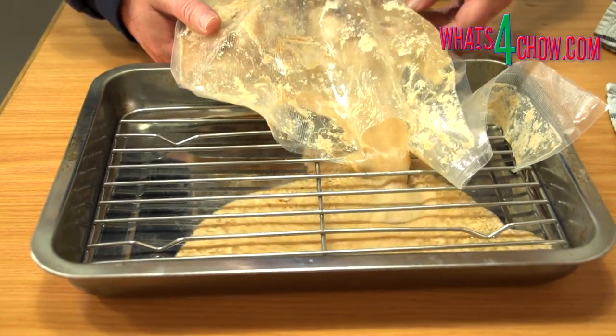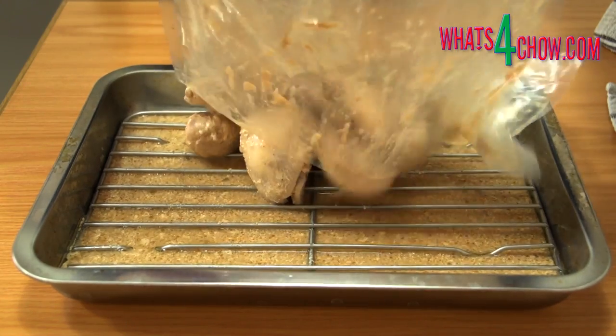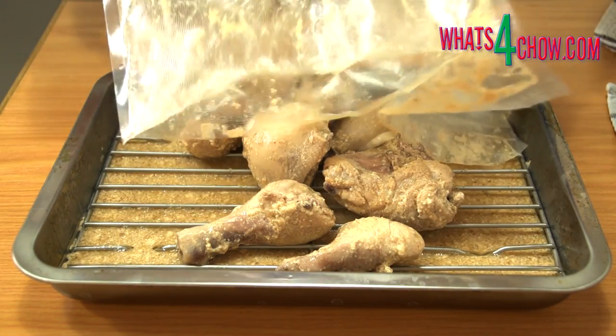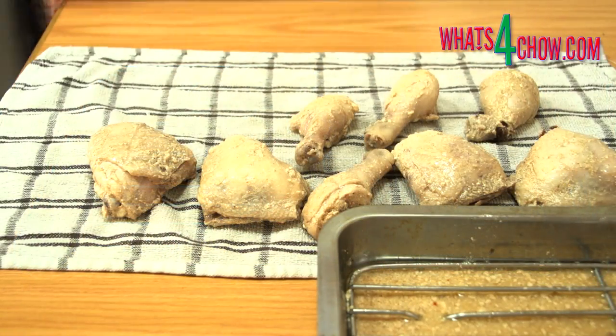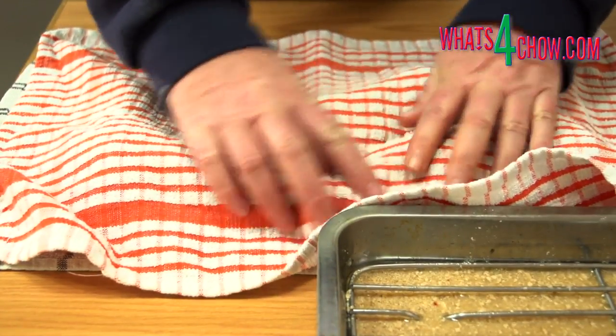After two hours remove the bag and cut it open. Place a rack in a large pan and pour the chicken out onto the rack — all of the liquid will drain through the rack and can be discarded. Transfer the chicken pieces to a clean dish towel and pat them dry using another dish towel.